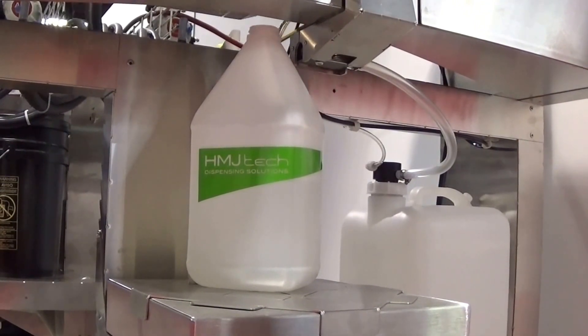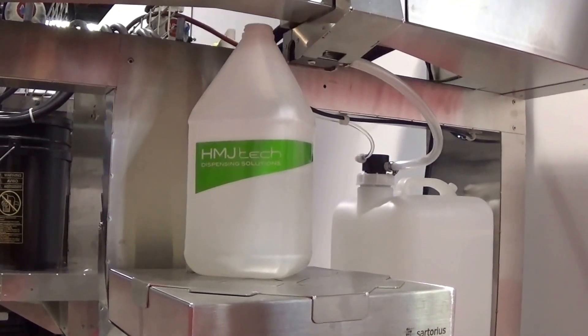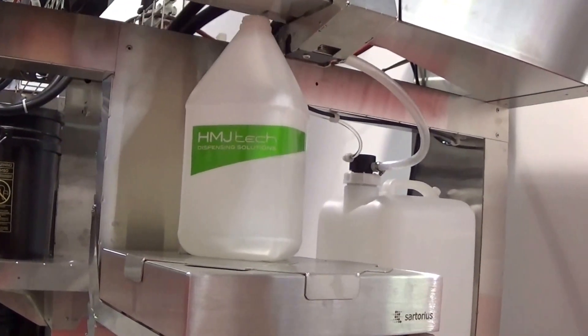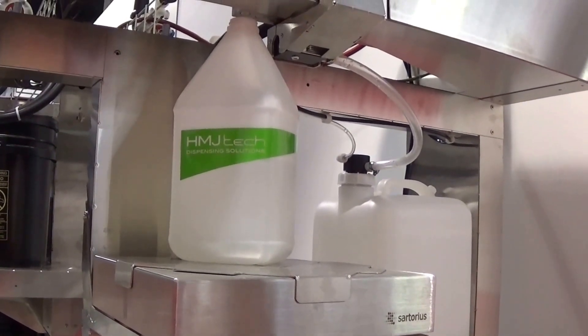The moving valve cluster also allows the HMJ250 to accomplish single-point dispense into a one-inch diameter opening, such as you see in the one-gallon jug. That's part of the core machine design — it's not an extra-cost option like on most automatic dispensers in the market.